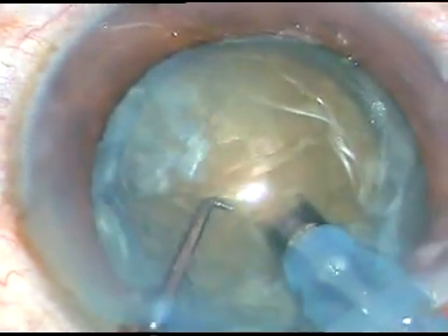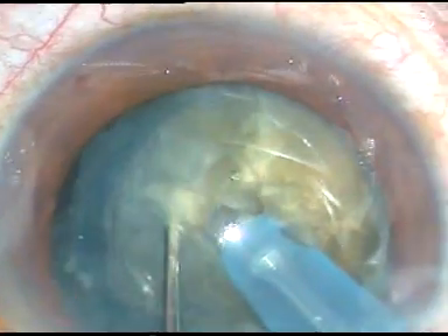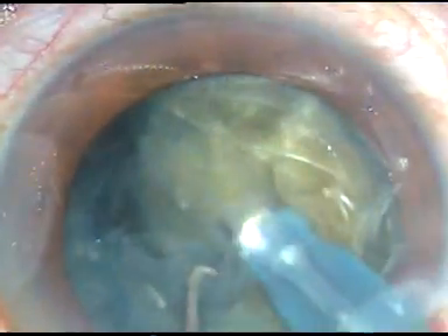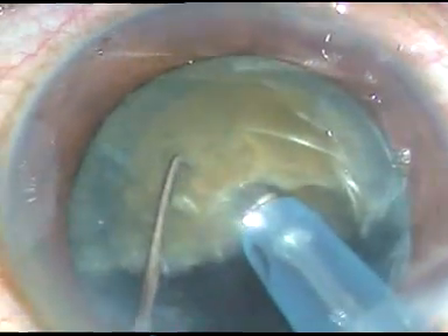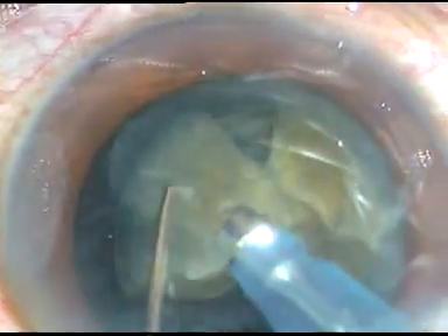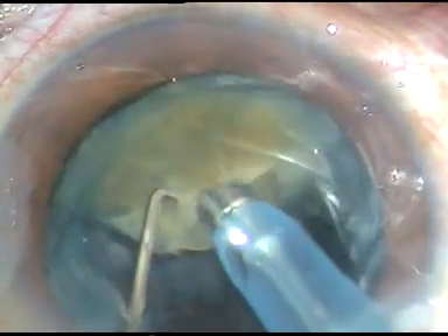Here it is — hold the nucleus at the center and chop it like this. When the chopper comes very close to the phaco tip and the tip is at the center of the nucleus, then vertical chop happens. The nucleus has been chopped into several fragments. Ultrasonic energy is used to emulsify these fragments and they are removed.